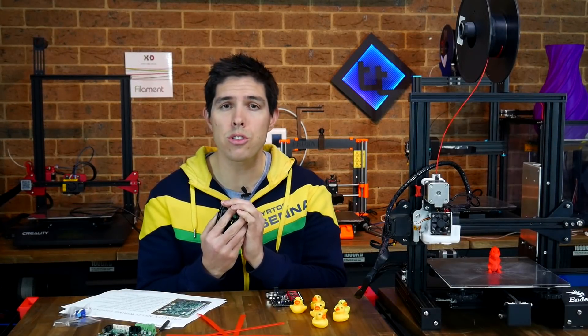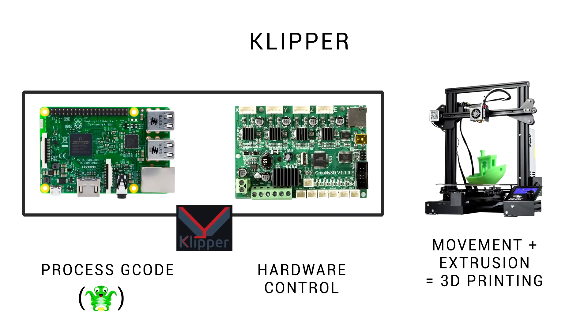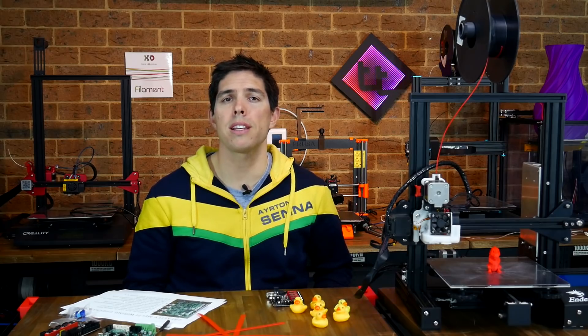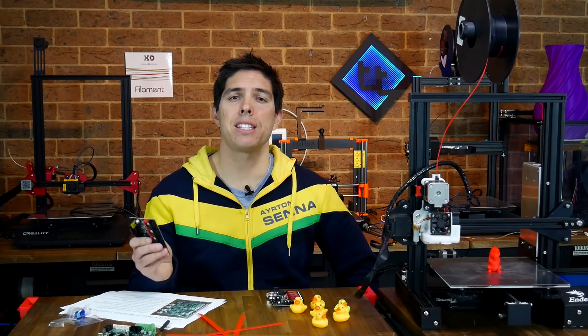This just might be the best mod that you can do for your standard Ender 3. This is a 32-bit SKR Mini E3 mainboard. I've been making a few videos about mainboard upgrades lately, including the SKR version 1.3 as well as Klipper, which uses a Raspberry Pi to take the heavy lifting off your standard mainboard. All of these options take time and effort, and this can be daunting for beginners. It's probably no surprise that so many have gone for the silent offerings from Creality — they're plug and play, but they're really not that cheap. Well, this little board here is more powerful, more expandable, and less expensive.